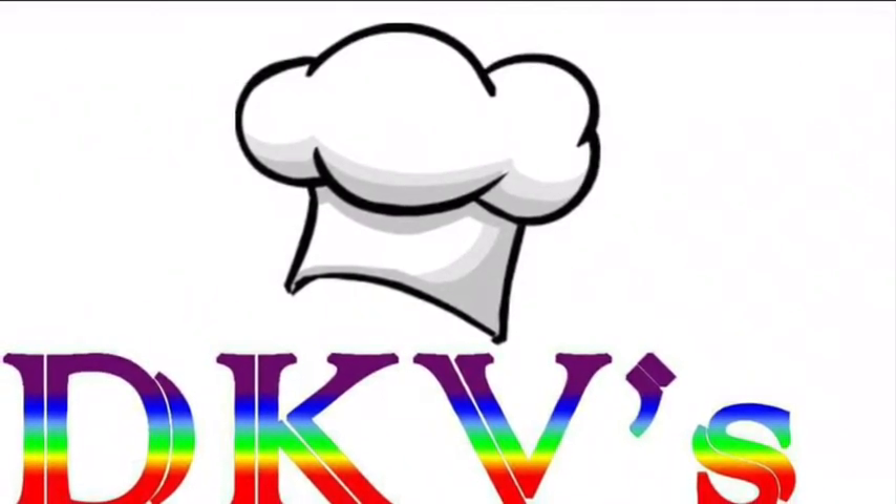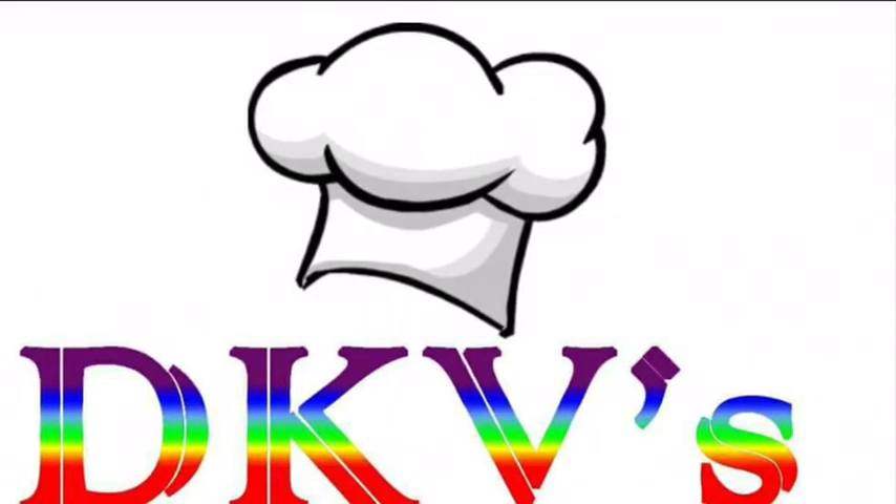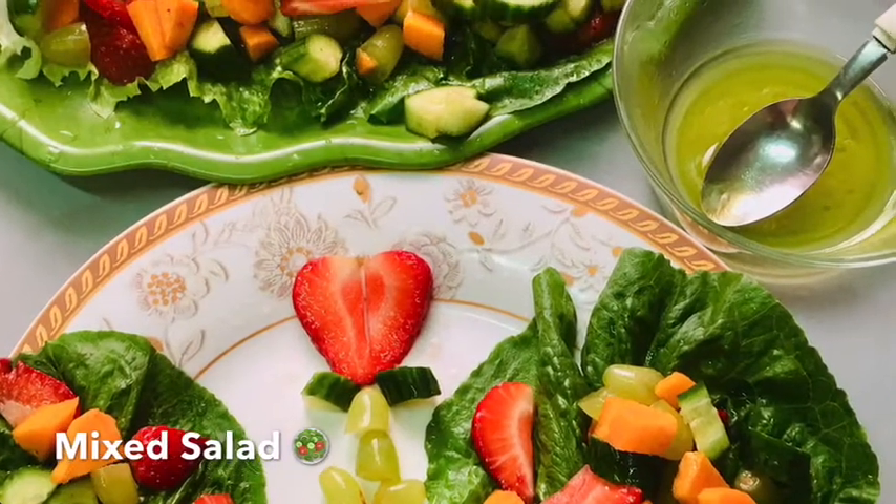Hello! Welcome to DKV! Hello everyone! This is a mixed salad.